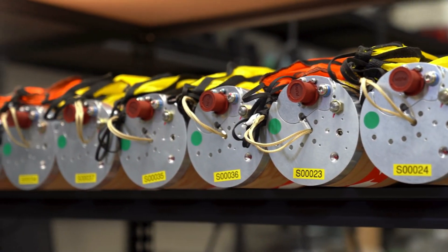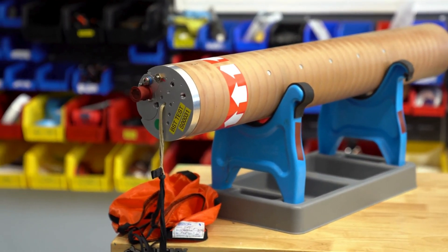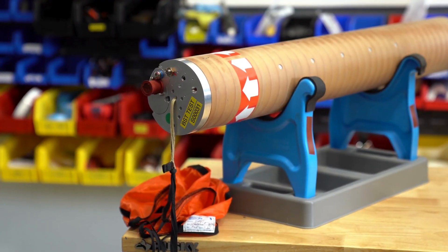For this year, we have 18 different aircraft that we've put together that we'll be taking into the storms. The S-Zero packs down into a tube, and we use these tubes to transport the aircraft, and we also use them for launching.